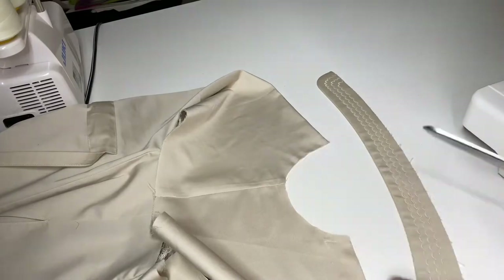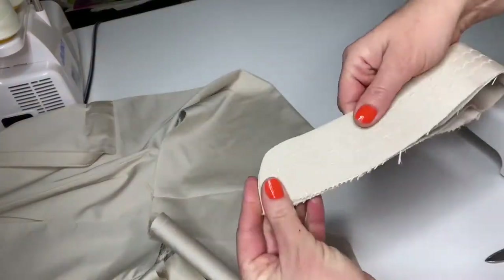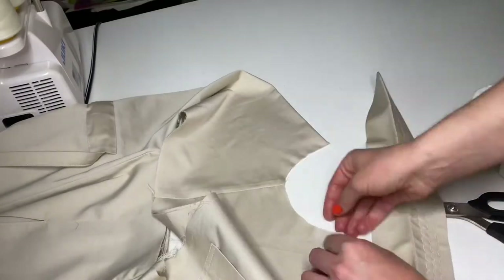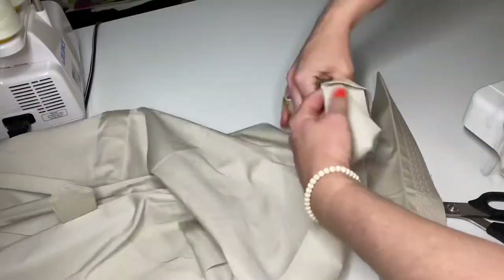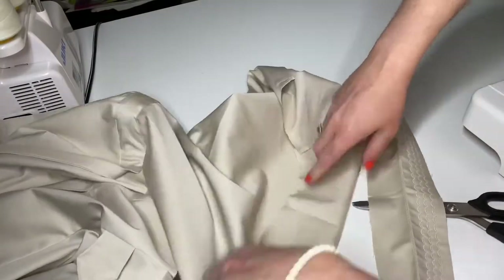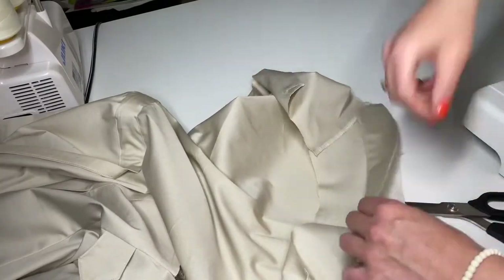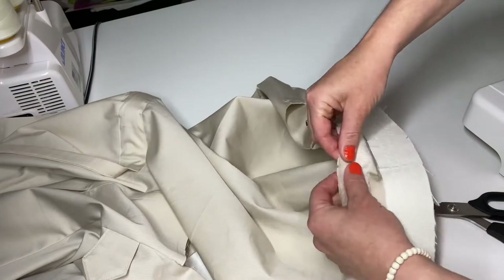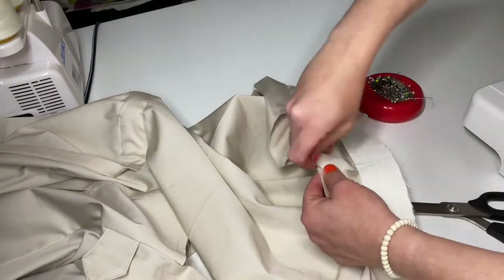Fold your garment exactly in half and make small notches in the center of your collar and in the center of the back detail of your garment. Then we will pin the inner part of your collar to the wrong side of your garment, center to center.